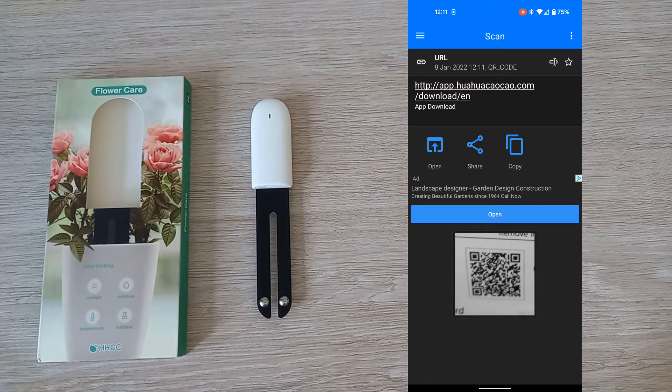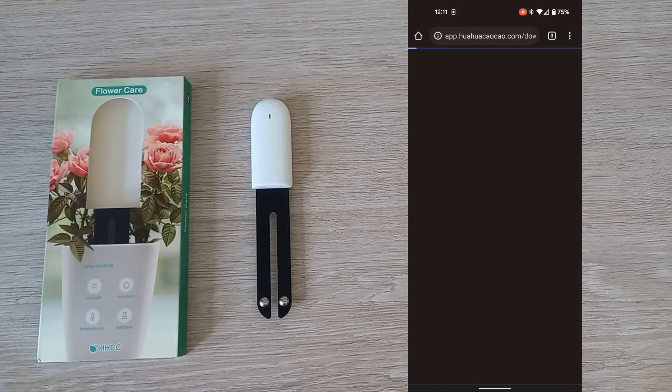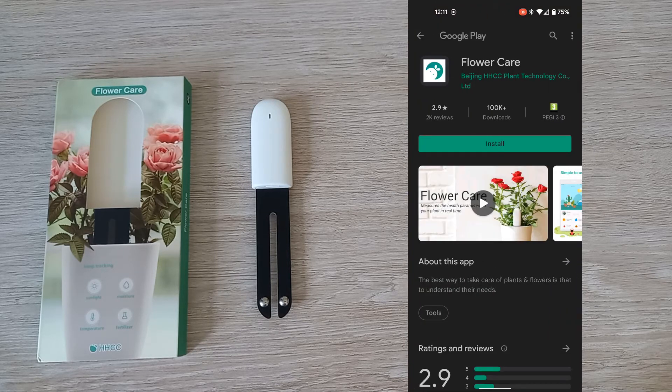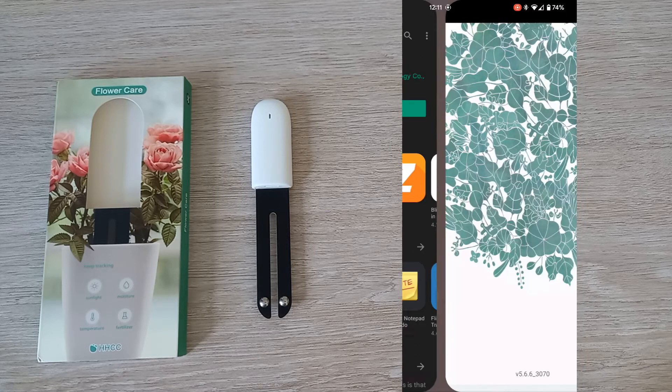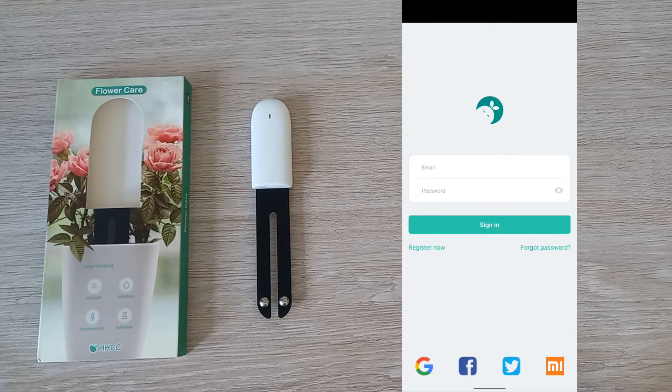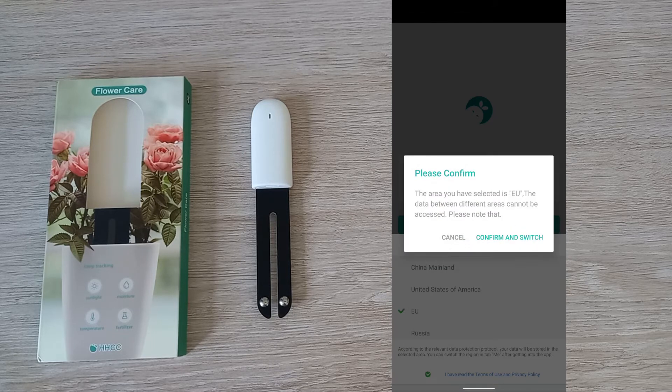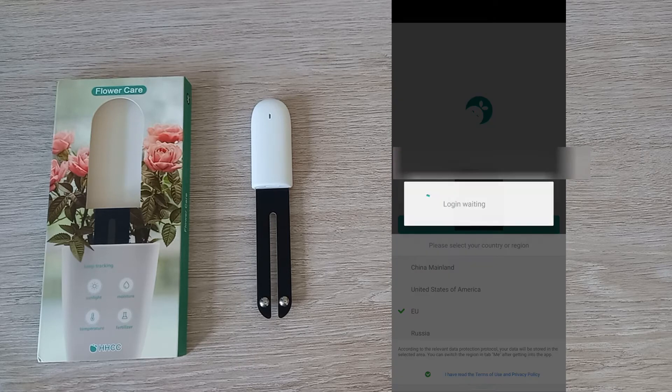From the instructions you can scan the QR code, or just go to your app store and download the Flower Care app. Once you open up the app you will need to register. You'll need to choose your location — I'm in the EU. You will then be sent a verification code via your email.